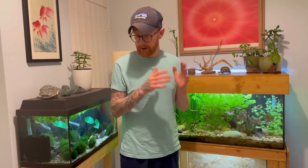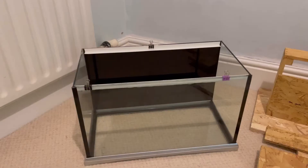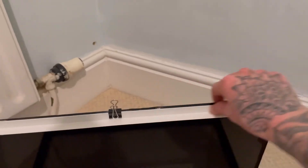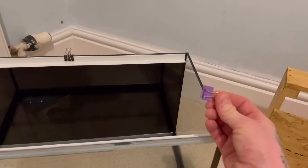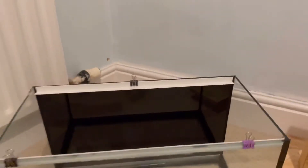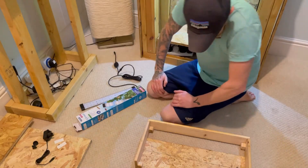Okay guys, it's now the following day. Everything's dried nicely. I did do an extra couple of bits last night - I added this little trim to the top of the tank. I siliconed it on with some aquarium silicon and used these little clamps to hold it in place overnight. That's so I can put a polycarbonate lid on there, because I don't want the water splashing onto the new hood we've just made.